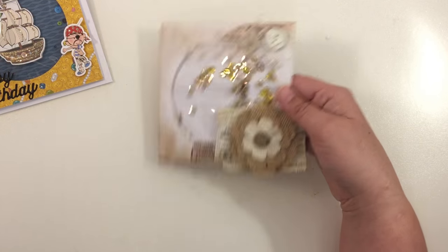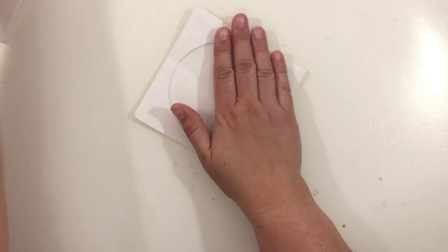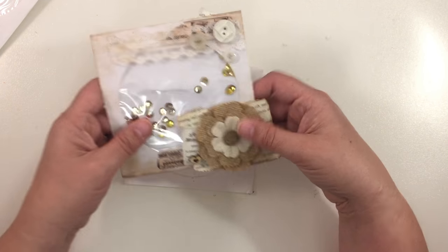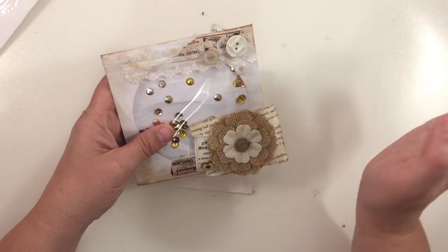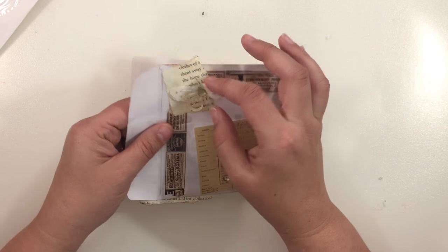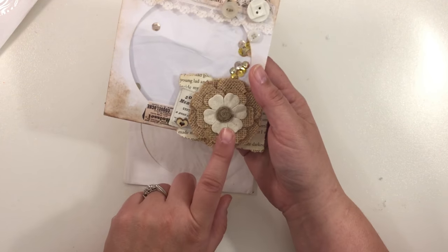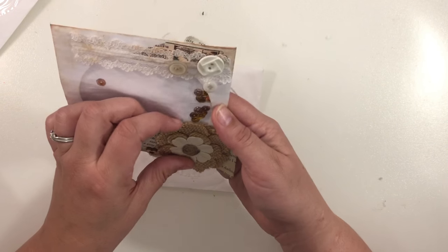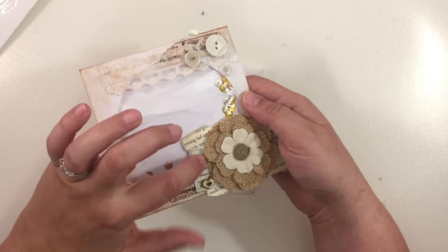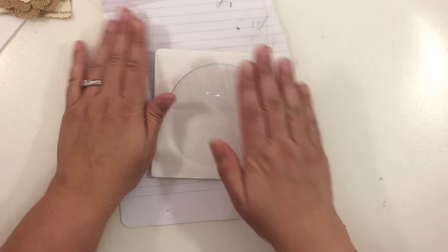Let me show you how I made these shaker pockets using a CD case. The first one I'm going to show you today is the one for a junk journal. The lace and buttons are from Junk That Treasures on Etsy, the butterfly is from a doily from Junk That Treasures, and then some other stuff is from my stash — a Recollections burlap flower, some washi, some wooden hearts from AliExpress, and some Tim Holtz ephemera.